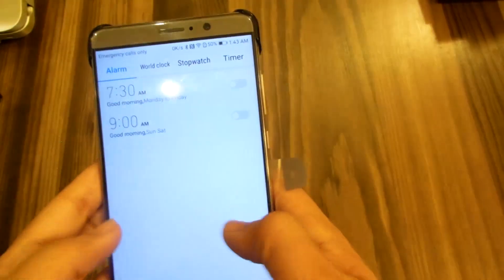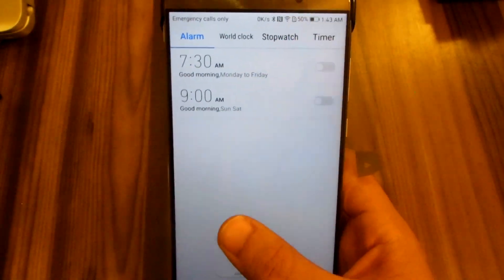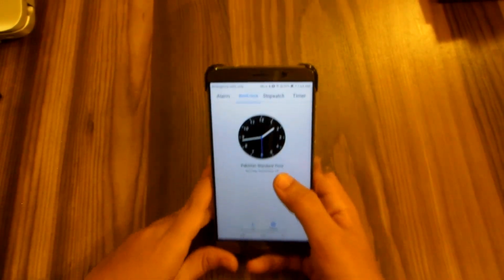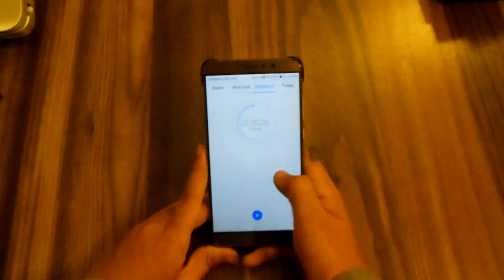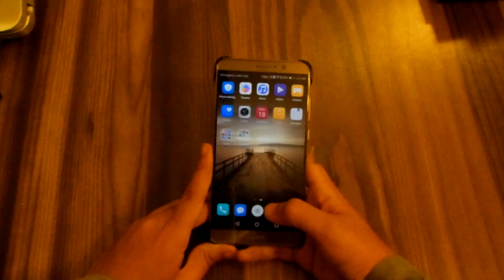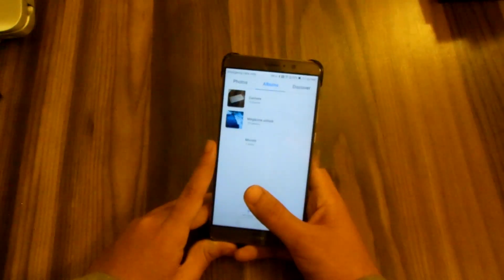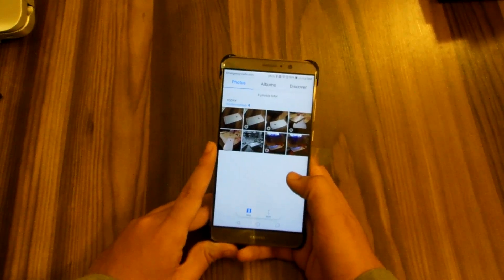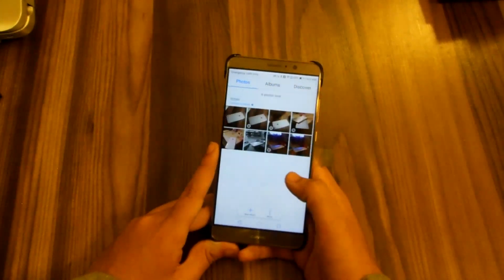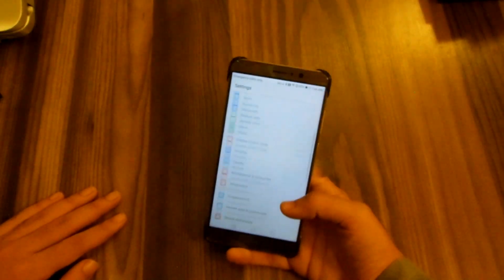The other apps all look quite close to stock Android as well. I really love the clock application from EMUI 4, but unfortunately it's not the same in EMUI 5 — I don't like this one as much. I hope Huawei brings it back in EMUI 6. The gallery has been redesigned and you've got a new 'Discover' option in there.